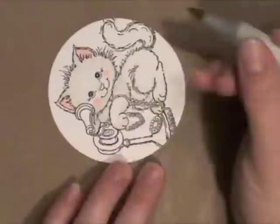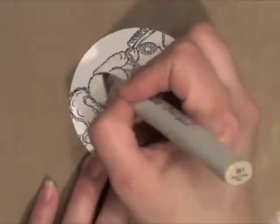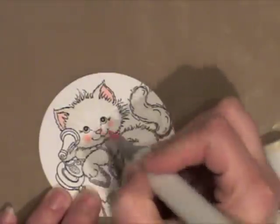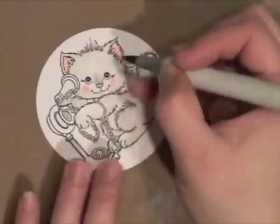I didn't start with my lightest color. I started with the next to the lightest color, just to get him colored in where you can see it. The W00 is pretty light colored. I added a little pink to his nose as well.